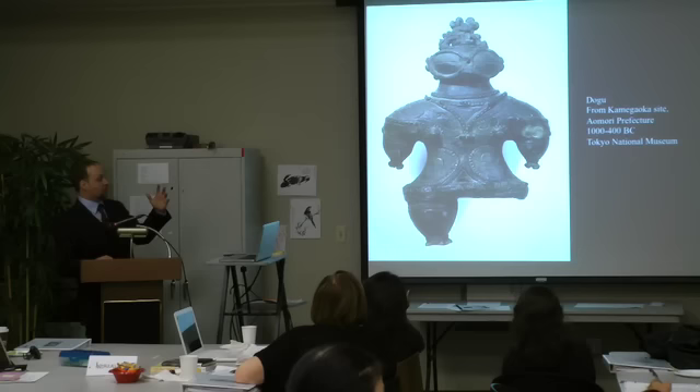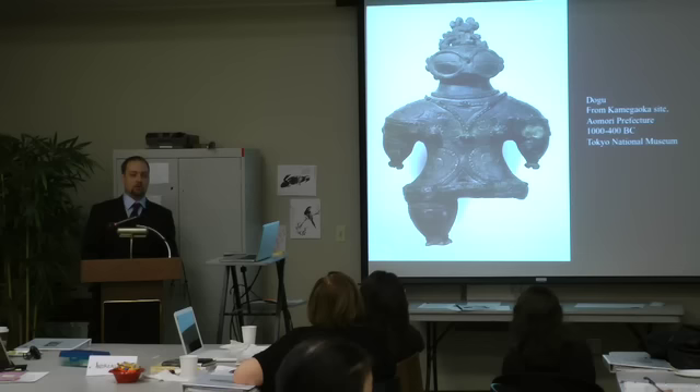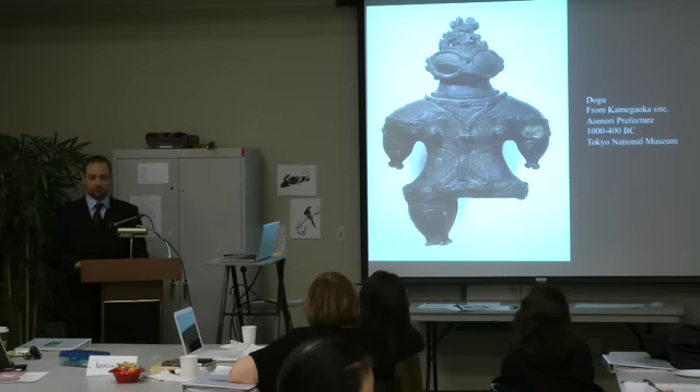Going back to the eyes — many archaeologists have claimed that probably these are representations of a type of goggle, a snow goggle, where two shells were placed close together leaving just a little slit for the eyes. This would have protected against wind and snow during winter. The idea originally came from looking at Inuit peoples, and a lot of Jomon research has drawn from discussions of Inuit populations and archaeology.